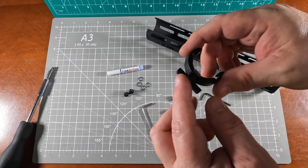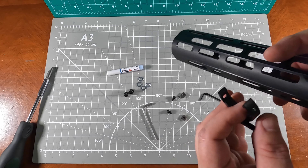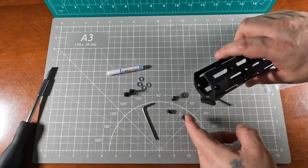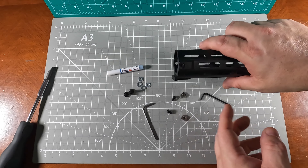One of these screws is a little longer — I'm assuming it's the one that goes in here. The other two go in the sides. There's a little notch in here that this piece seats into. I'm going to put the square washers on the inside and then put the bolts through, and I'll show you what that looks like when it's finished.